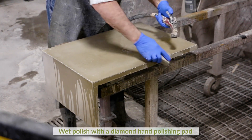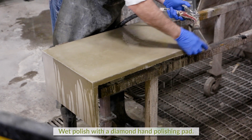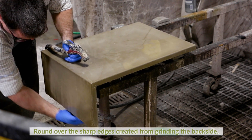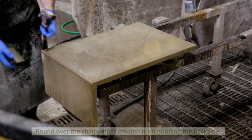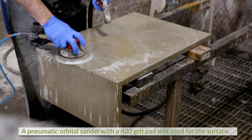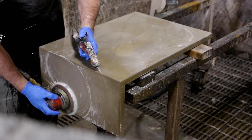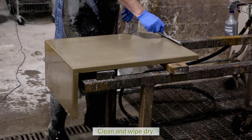Light processing will also make the surface more consistent. Move the project to a wet polishing station and hand polish the edges with diamond pads, being sure to round over the sharp edges created from grinding the backside. For the surface, a pneumatic orbital sander with a 400 grit diamond pad was used. Be sure to clean and wipe dry.